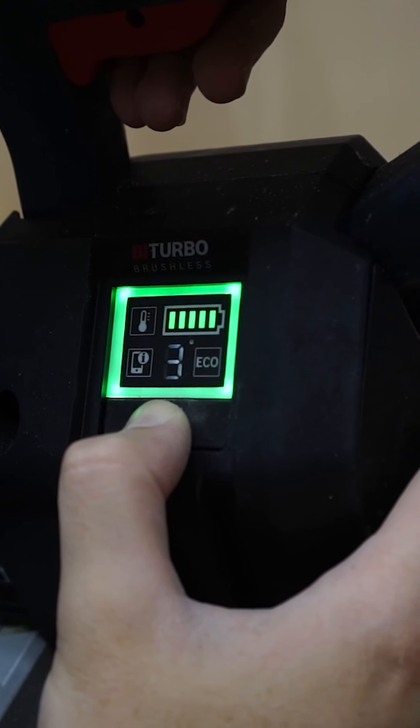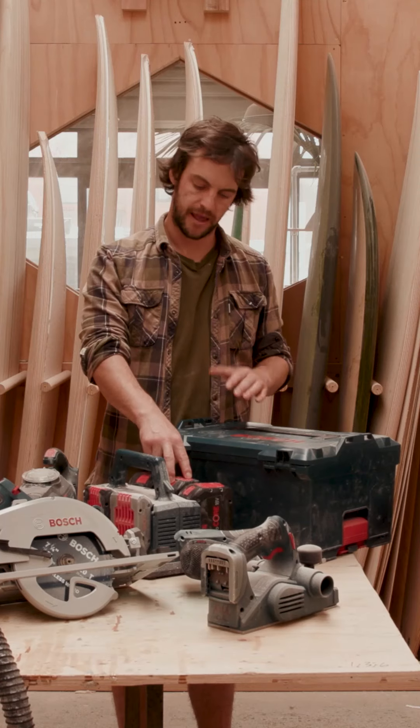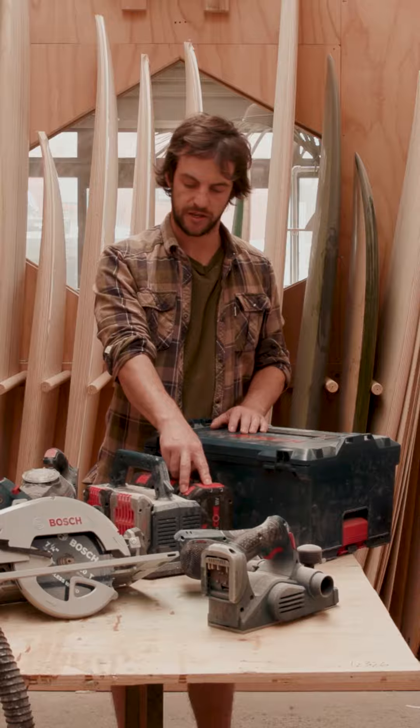There are three different sized batteries that you can get in the Procore 18 volt range: smaller 4 amp batteries, medium 8 amp batteries, and these larger 12 amp batteries.